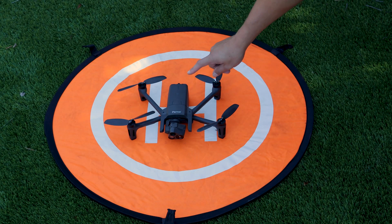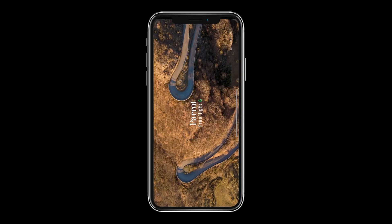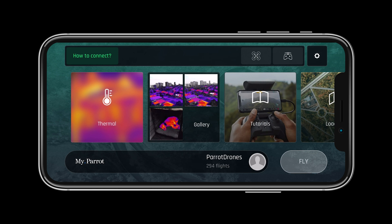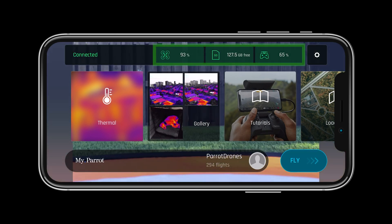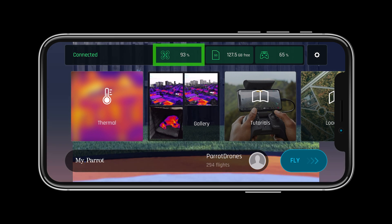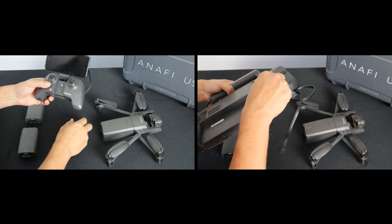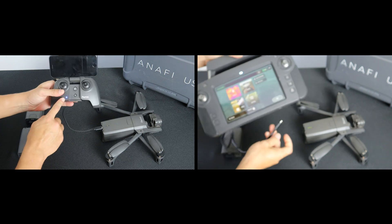Power on the system by simply pressing the power button once. Let's launch Free Flight 6 on our Sky Controller USA or on our smart device connected to the Sky Controller 3. With Free Flight 6 open, we can verify the system is connected. If the aircraft is not shaded in green, it is not connected. To connect, use one of the USB-A to USB-C cables provided to connect the back of the controller to the battery while the aircraft is powered on.